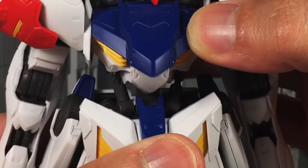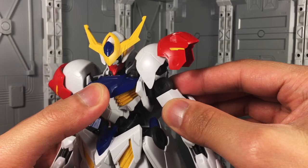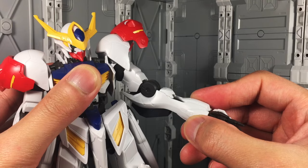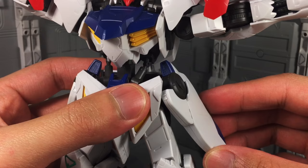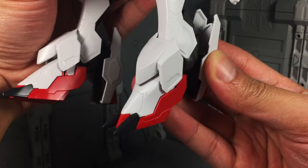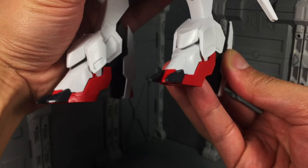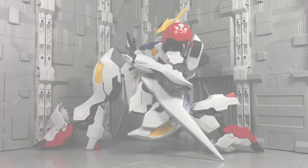Articulation starts with a ball socket neck. There's a waist swivel and torso crunch with working pistons. The shoulder pads are on a separate hinge, and the outer plate can extend for extra arm range. The arms are connected by a ball socket. The shoulders have their own joint. There's a bicep swivel, double jointed elbows, and ball socket wrists. Front and side hip skirts have some minimal movement. Hips are connected on a T-bar and are on universal joints. There's a thigh swivel, double jointed knees, ball socket ankles with ankle rockers, and a toe bend.